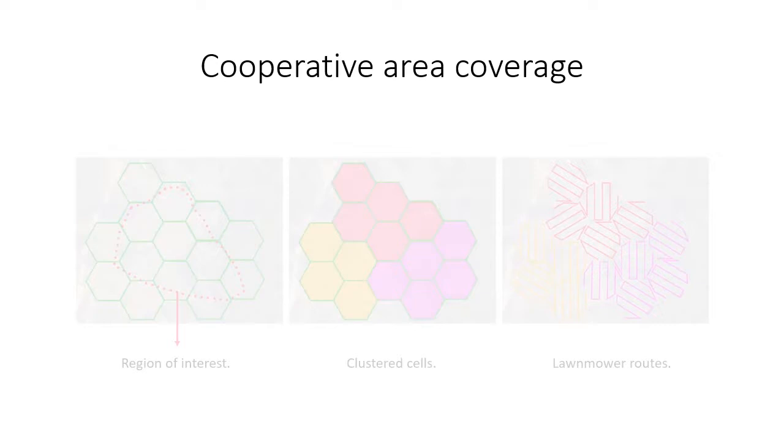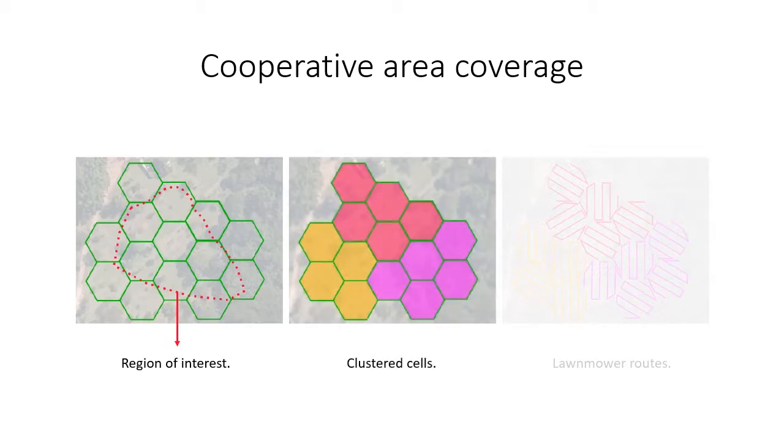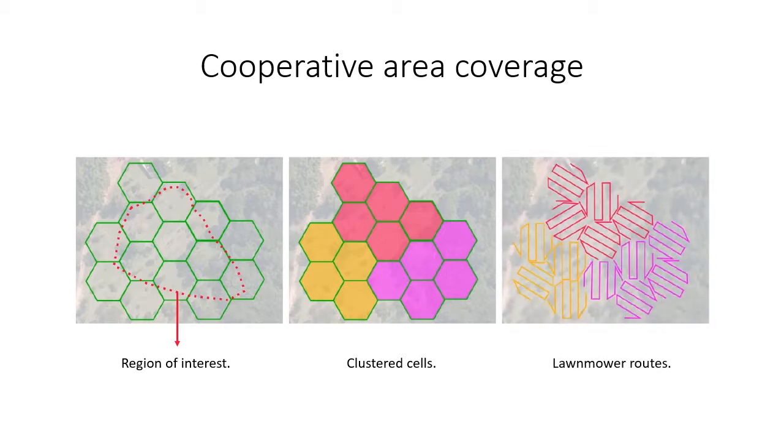The cooperative area coverage strategy consists of basically three steps. First, we generate a hexagon grid over the region of interest. Next, the hexagons are clustered using k-means. Each cluster can be assigned to a robot. Finally, we generate lawn-mower routes for every cell.